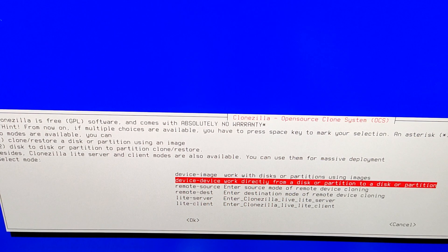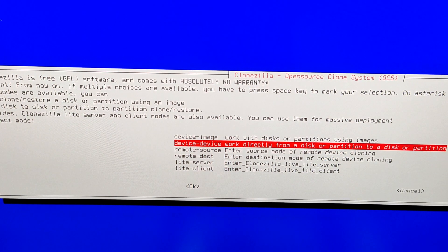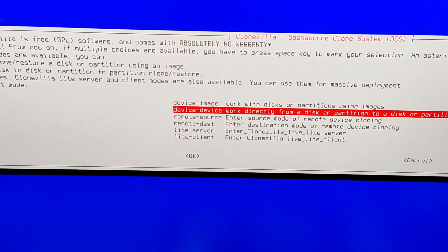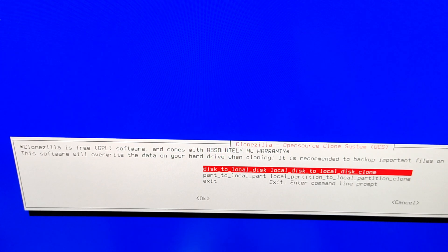We are going to select device-to-device, the second option, which is extremely important because we are going to clone our device into another device. It will scan all of the disks — at the bottom left of the screen you can see it finding all disks and all partitions. You may get some error or warning messages; they are not important. In this screen select Expert mode. Then select disk to local disk — local disk to local disk clone. Do not select partition to local partition. Select the first option and confirm with Enter.